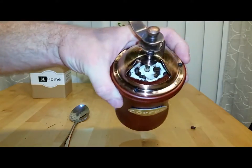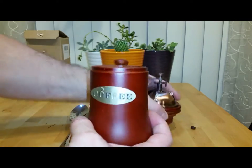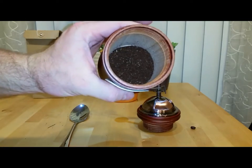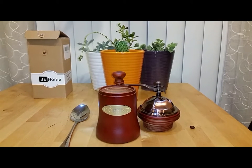Overall, I would recommend this to anyone who enjoys grinding fresh coffee beans on the occasional basis. It is practical, it is appealing to the eyes, and functional. Overall, I like it.